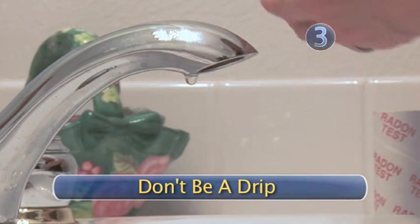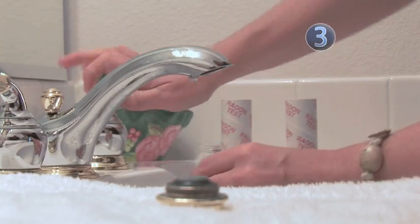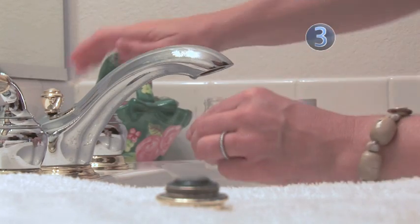Step 3: Don't be a drip. Let the water run for a while, then fill your vials completely up. Be sure there aren't any air bubbles. If there are, redo it until you get it right.